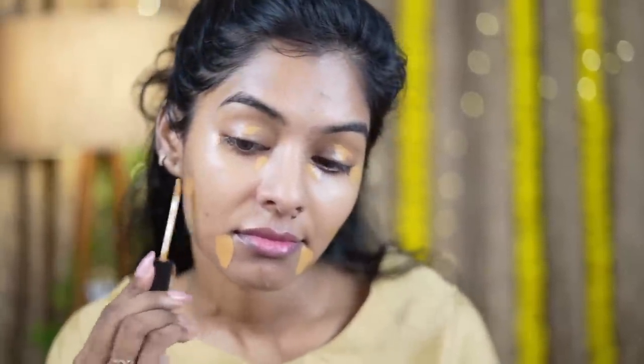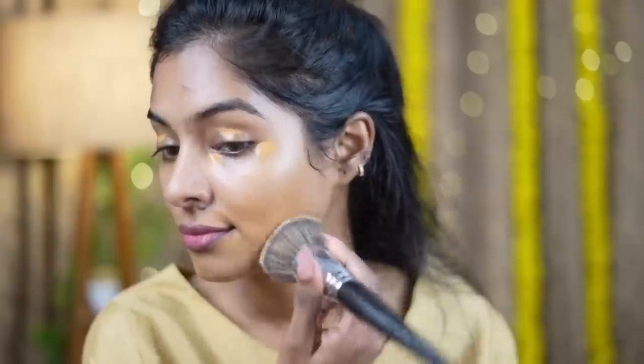This is a Swiss Beauty concealer. It is mainly a dry formula. This is a caramel shade — it is not an orange color. It is a good color for me personally, and it is a good color for dusky skin. It works well for avoiding an orange cast.